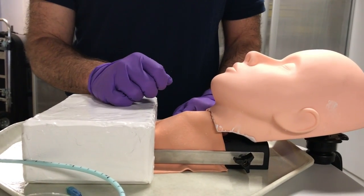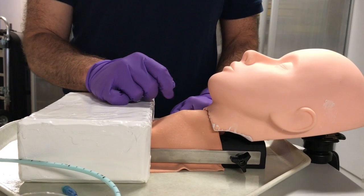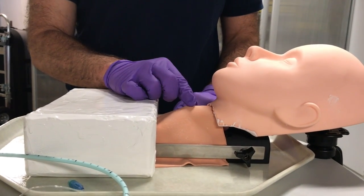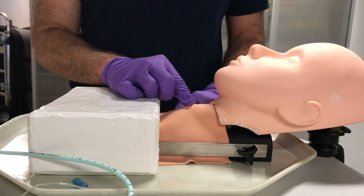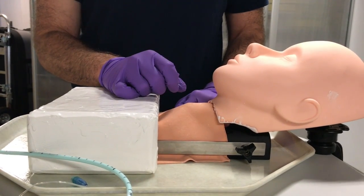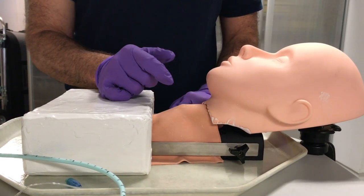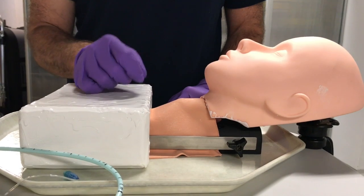The reason I do not like to start from the top is that depending on the patient's anatomy, you may feel the hyoid bone first, or you may feel the thyroid cartilage. This puts you at risk of doing an incision between the hyoid and the thyroid cartilage, and therefore doing your cric in the wrong spot.